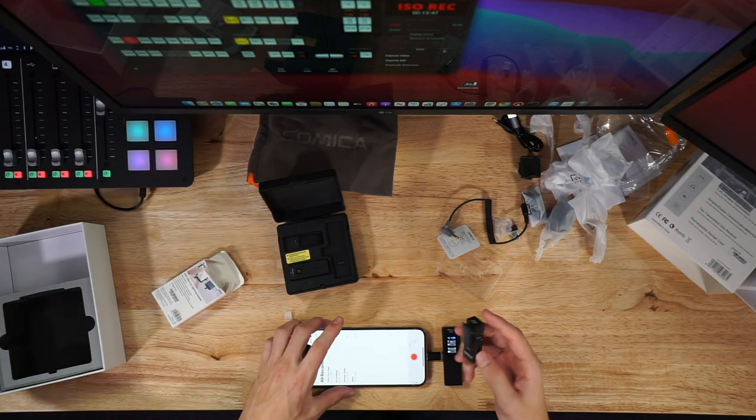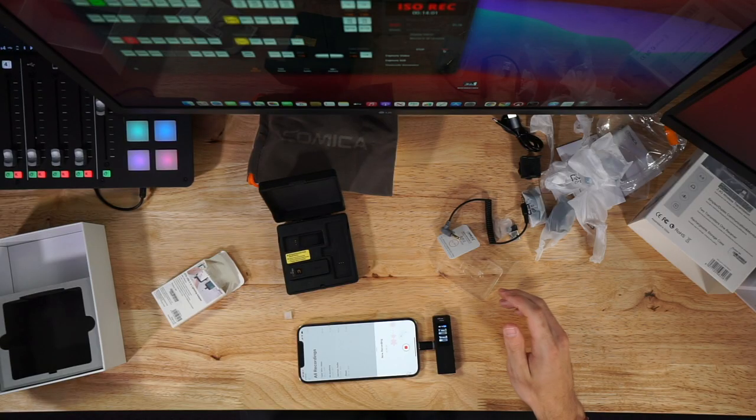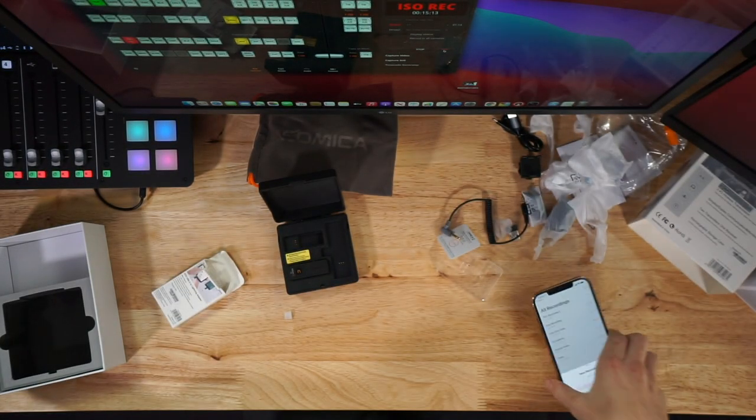Don't forget to turn off the microphone when you put it away so it doesn't stay connected. I'm going to clip on the wireless microphone like we would be using it, hit record, and we are now picking up audio. I've got Voice Memos up on my iPhone 12 Pro Max — I am getting input. What you're listening to right now is the Comica VD Live 10 that they supplied to us.